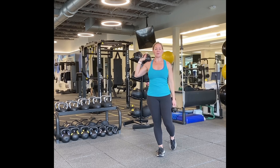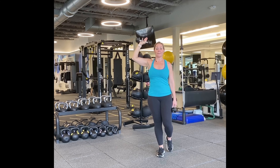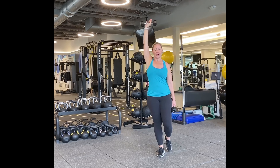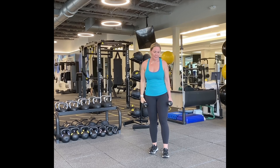Nice and tall, tummy's in, one foot. If you need to put your toe down, that's fine too. Here we go. One, two — we're going to go to fifteen. Three, four, five, six, seven, eight, nine, ten. Five more — five, four, three, two. One more. Good job.